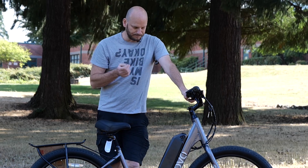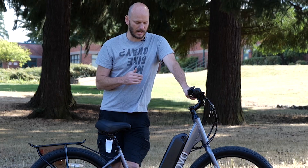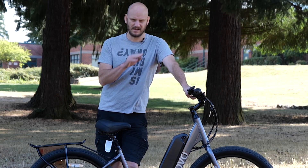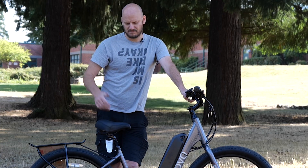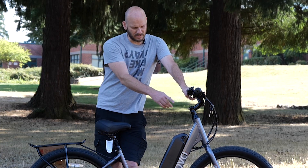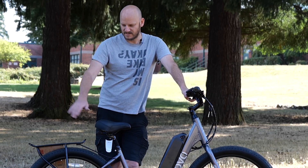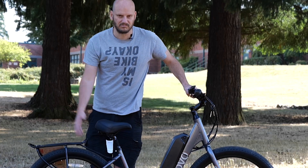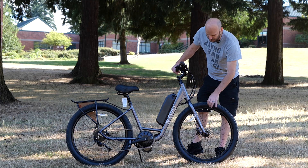This is for a customer that is having us ship them the bike. They're gonna be using this for light duty hunting and fishing — going just a couple miles out on gravel roads, just want something comfortable. They're gonna be putting a front rack on it eventually, but they want to see how this bike goes first. We've got the Versa rack up here for now so they can put whatever they want on there.